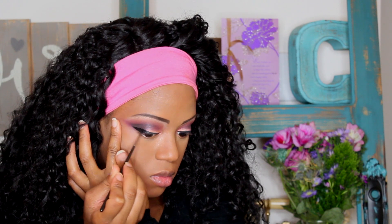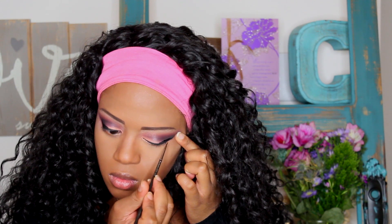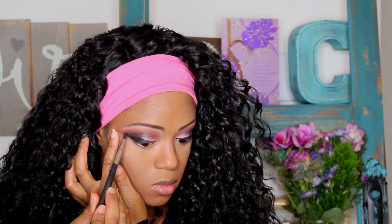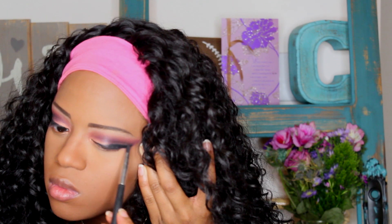I actually didn't mean to make it that thick at first, but it ended up working out. I just didn't bring it that thick all the way in. I'm about to literally smudge this entire eyeliner so it's going to be null and void in a second. I just wanted to get that color going and make it a little bit more black around that area so all the other colors will pop.